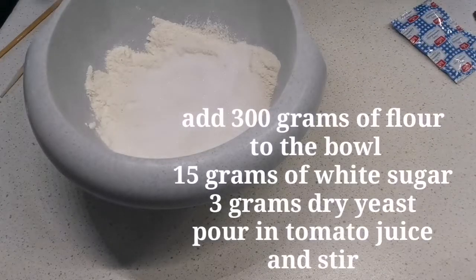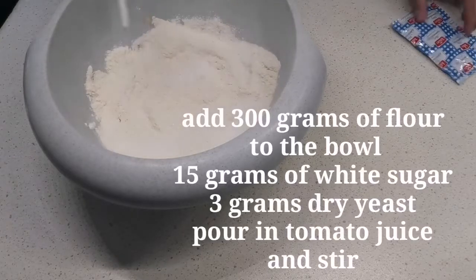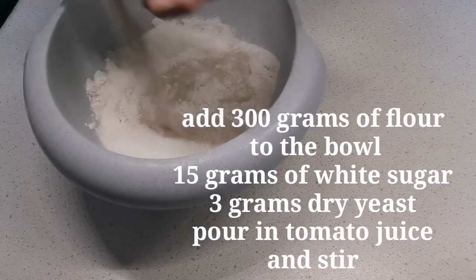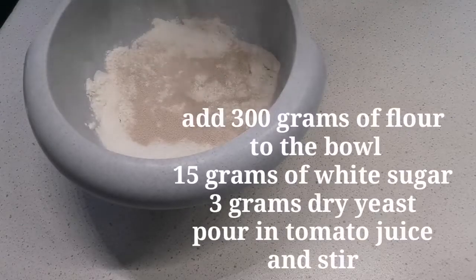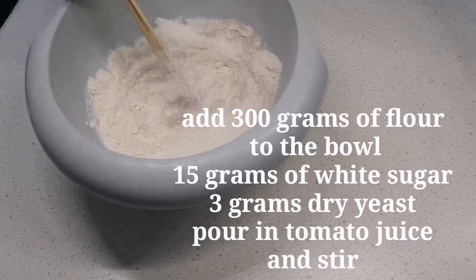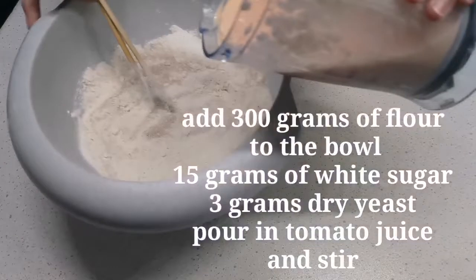15 grams only, very little. Then we add dry yeast. And before the juice — that's our juice.